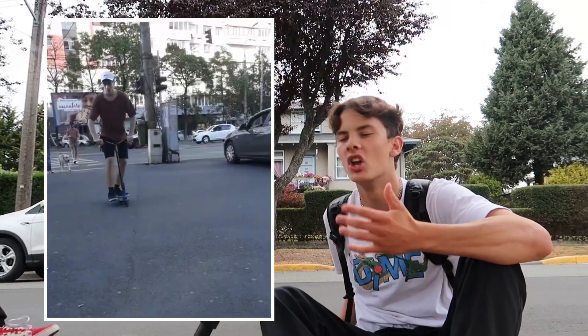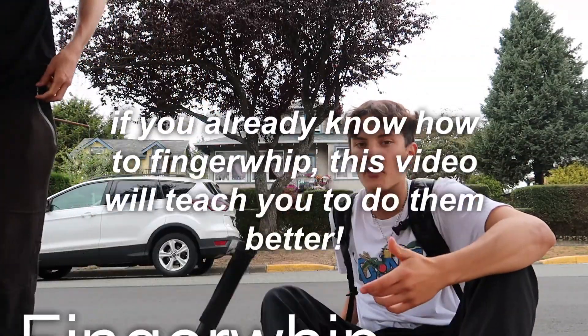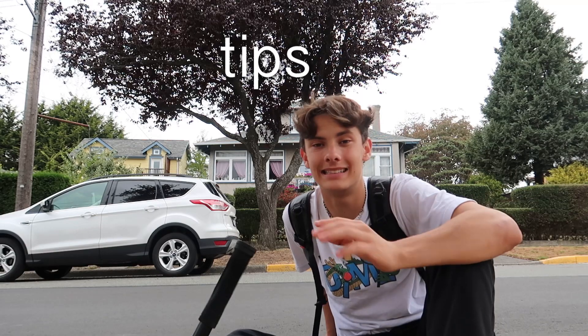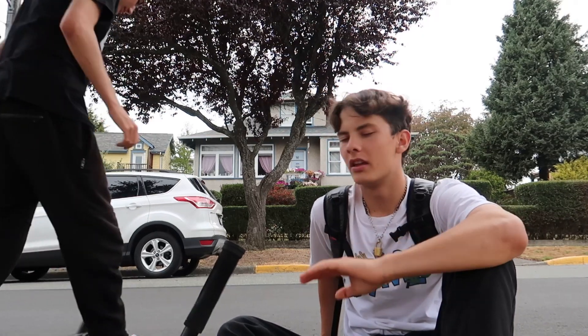I don't really do much of these on basic tricks because I like teaching you guys tricks that are weird and intricate. So we're going to be teaching you guys how to do a finger whip today. You guys might already know how to finger whip and you're just watching this because you're bored. I feel like there's a million finger whip tutorials out there but I'm actually going to give you guys insightful information — actual tips, secrets, steps, and requirements. We're on flat ground on our way to the skate park, but without further ado let's just get right into it.